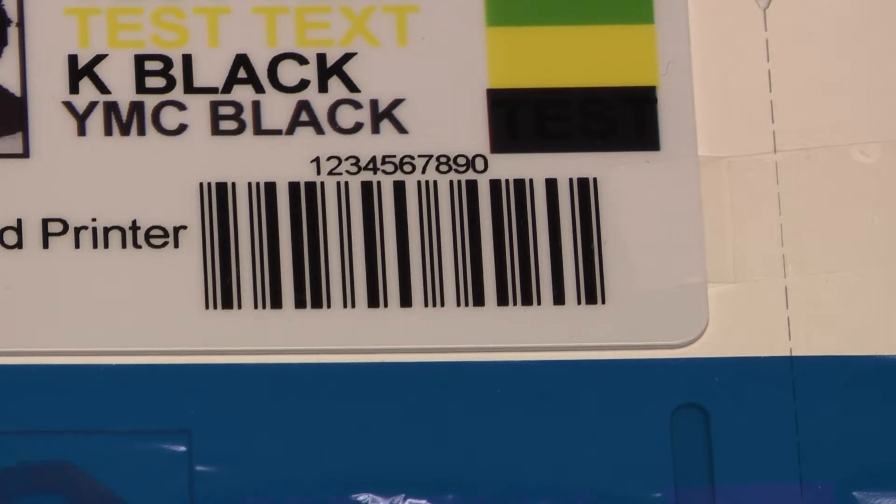Since composite black made up of YMC colors looks very similar to K black, the only sure way to tell is to take out the ribbon, unwind it from the take-up spool, and verify that the barcode and text came out of the K panel.